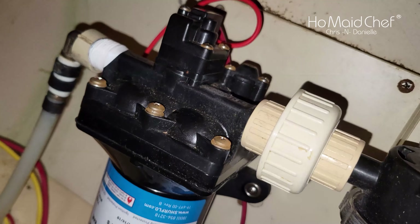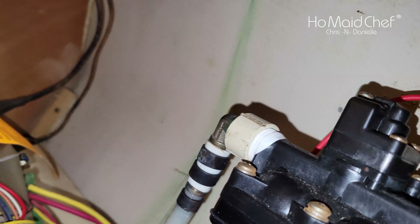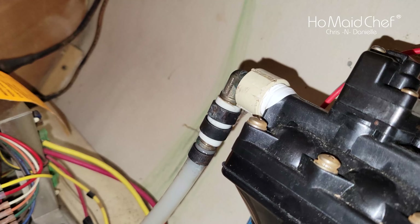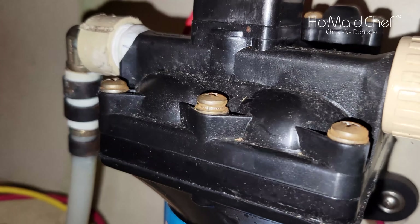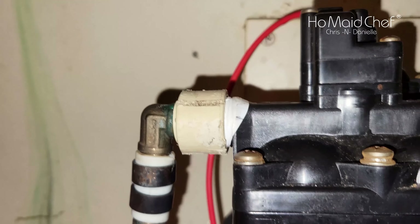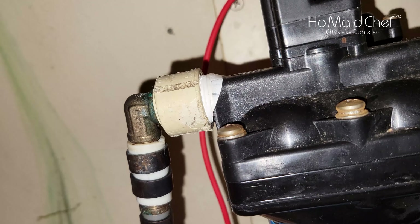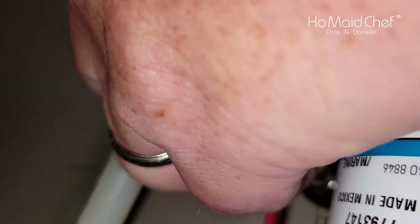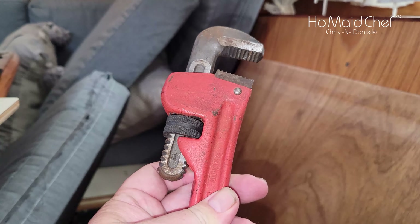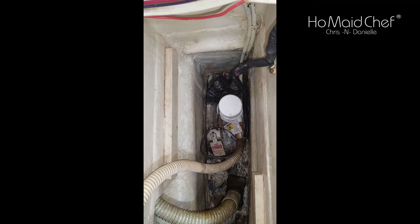I think I got enough Teflon tape on there. Water's on — turning on the pump. Still pouring. Turned it off. Got the water pump not leaking now — I had to use a big tool, but let's see if it holds. I've reached my hand around there, dried it off really good, and nothing. This fitting probably needs to be replaced soon.